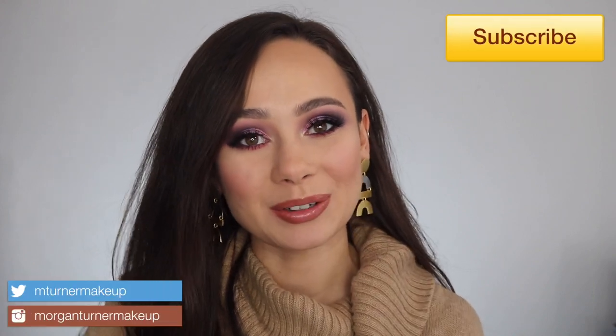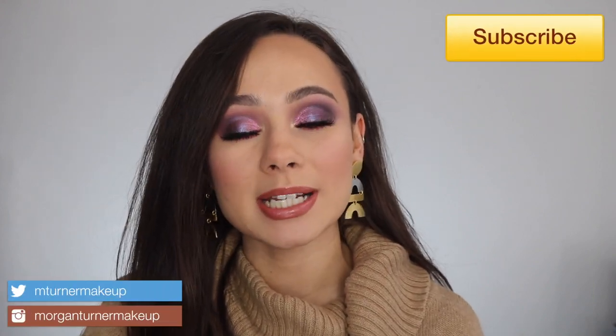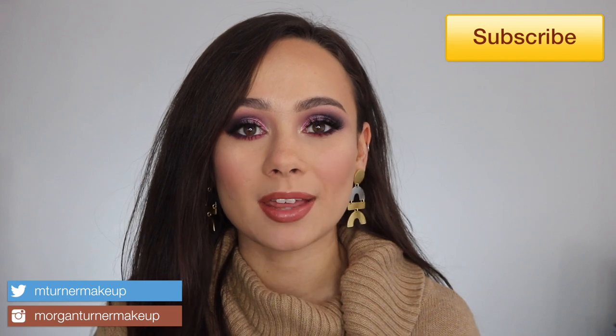Hi guys, what is up? Welcome to my channel. For today's video, I am going to be reviewing and demoing the brand new Pat McGrath Labs Star Wars collection for you guys. Such cool products. So if you are interested in hearing my thoughts on these products and seeing them in action, then just keep watching.